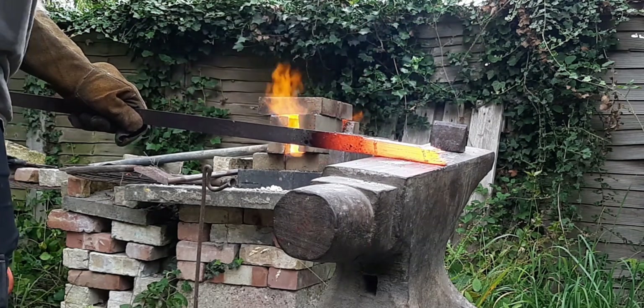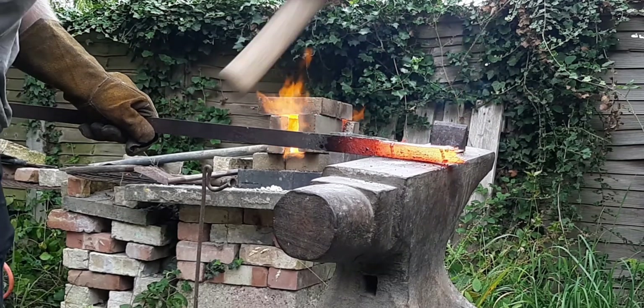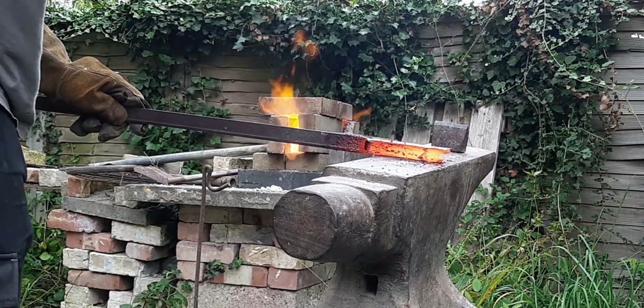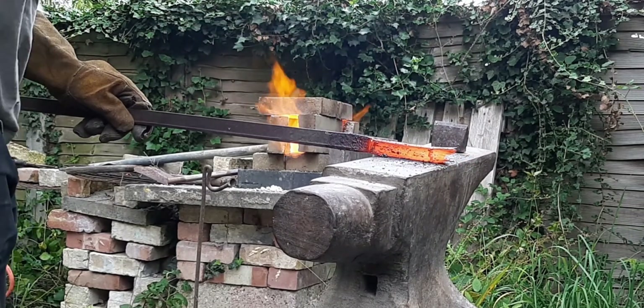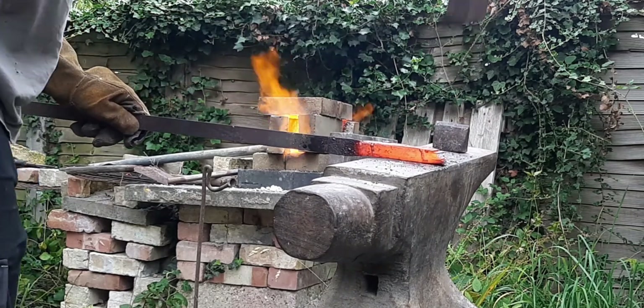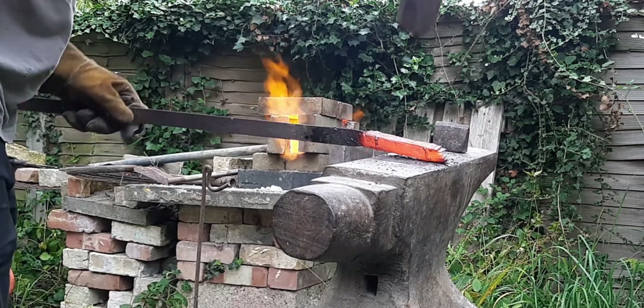So there you have it, just one more recipe on the internet for you to choose from. As with most things, there are of course many ways to achieve this same result. I think I will make a separate video about the principles of fire bricks and what you should consider when designing your own recipe. Anyway, thank you for watching, and goodbye.